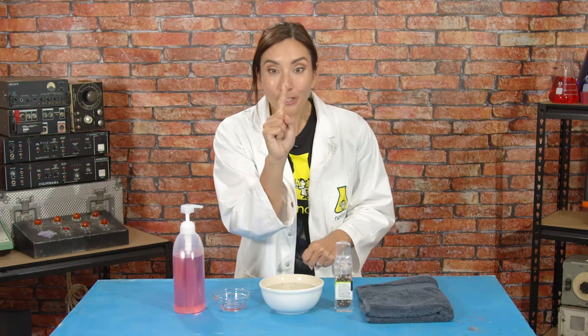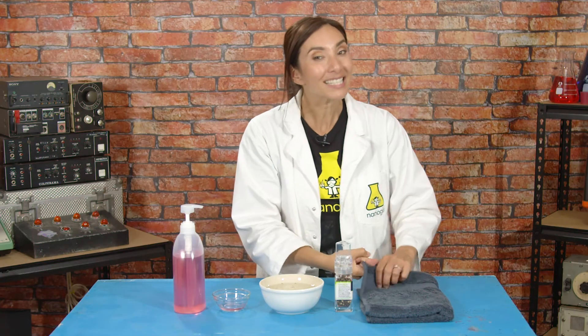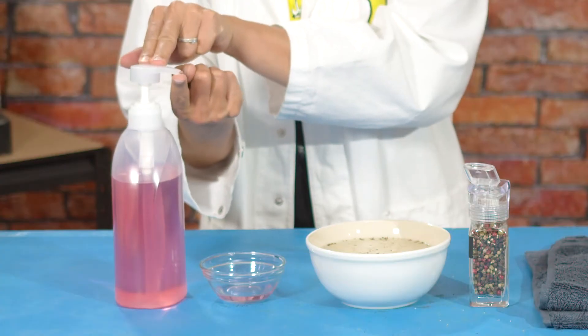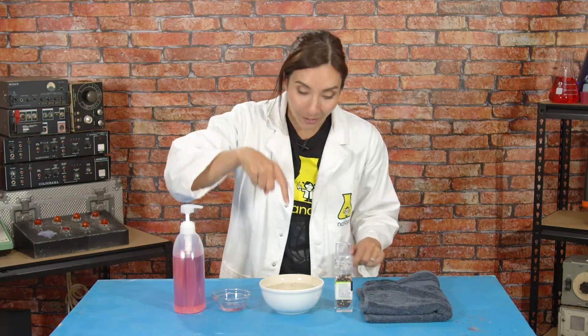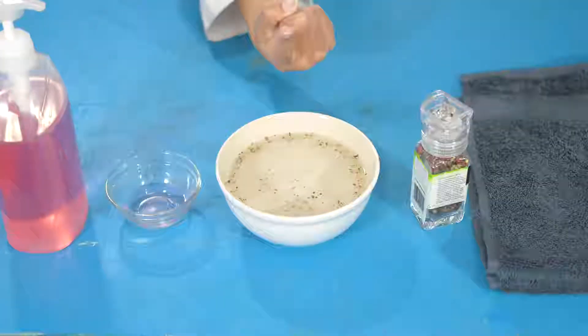Oh no, I have germs all over my finger! That is disgusting! Okay, now I'm going to show you the same experiment when I put a tiny drop of dish soap onto my finger. We're going to do the same thing and take a look. Look at that! The germs all moved away!